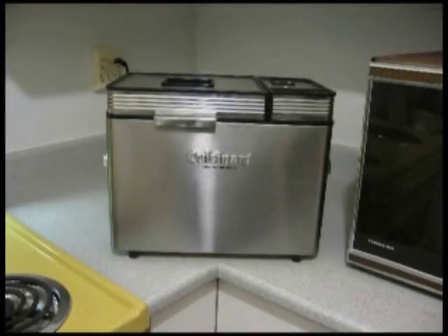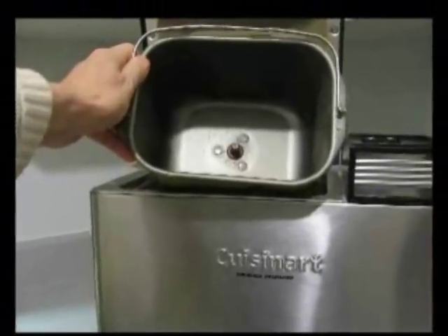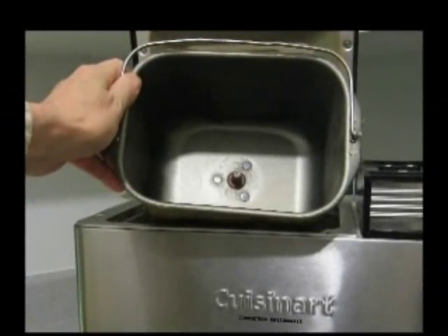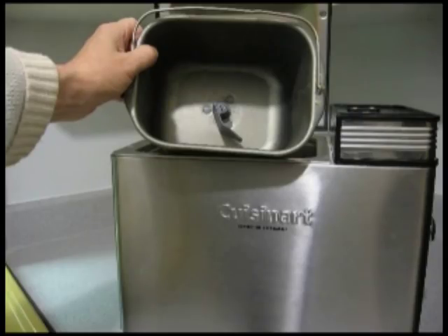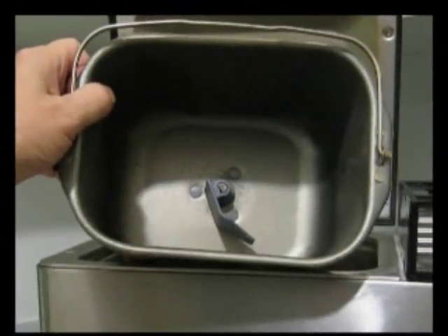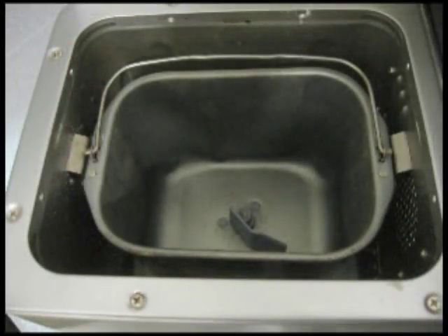Now the machine does all the work. It mixes, kneads, and bakes the dough — all in the bread pan. This is the heart of the machine: the kneading paddle. Here we see it installed in the pan, and the pan is installed in the machine.